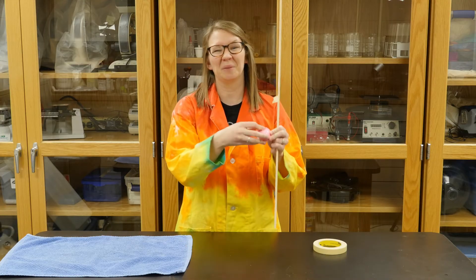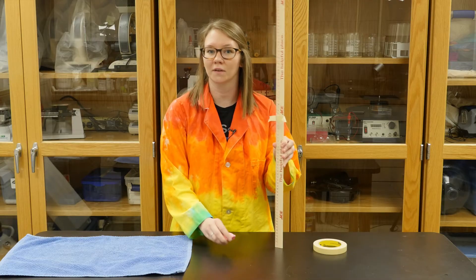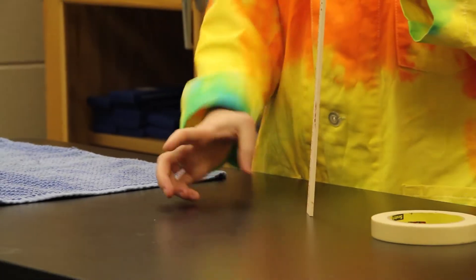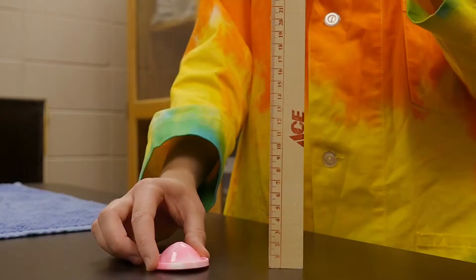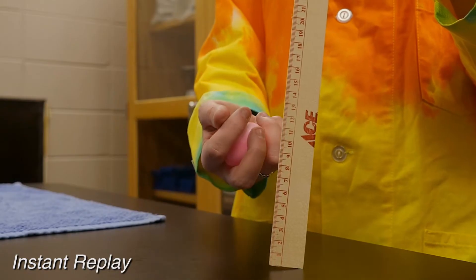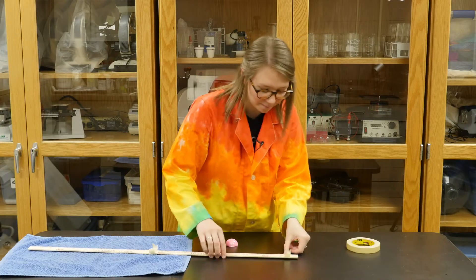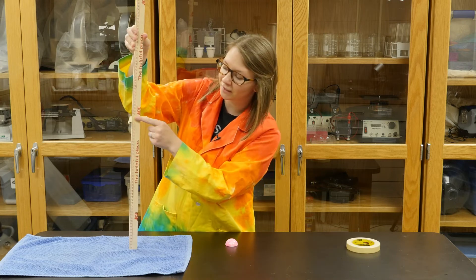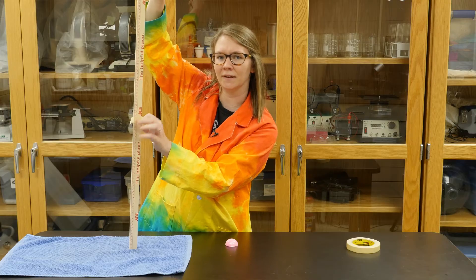Now is a good time to make a prediction on whether you think the toy will fly higher from the rough surface or the smooth surface. It looks like it got up to around 88. I'll take my masking tape and mark that, then compare my two pieces of tape. You can see that the toy was able to fly much higher from the smooth surface than from the rough surface.